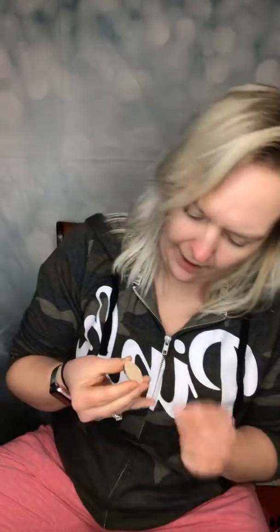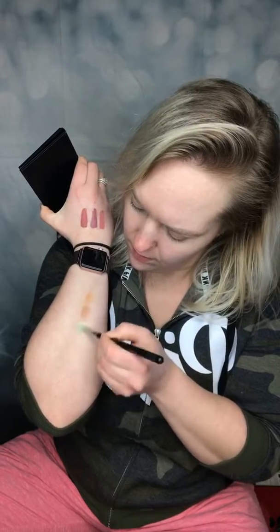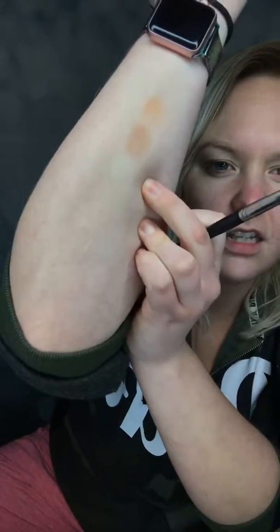We'll do Laid Back. It's almost like a metallic — not metallic, but a slight shimmer to it. A satin color — a very nice, pretty satin color. This is Laid Back. It's a very light color.